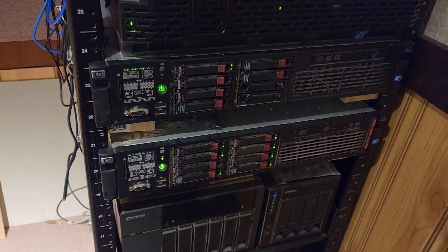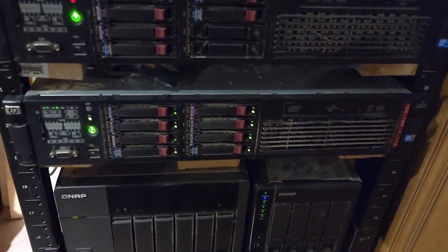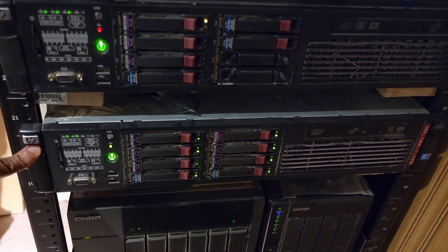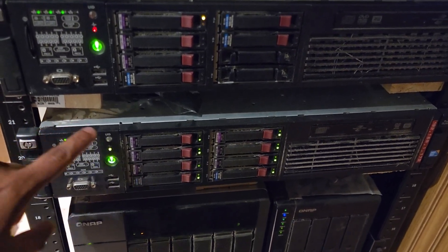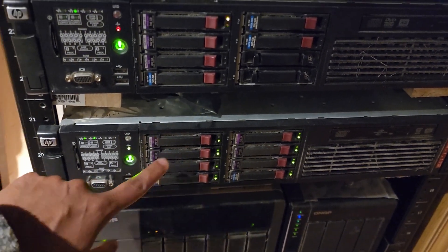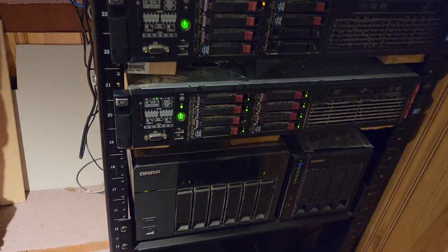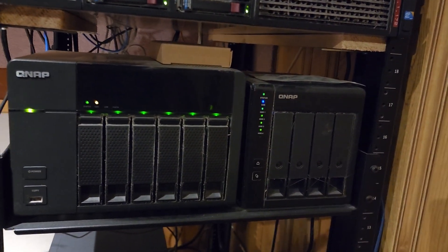Right below it I have another HP G7. On this server I have a bunch of virtual machines that I use for my videos and all the things I'm playing with — some Windows Server configurations all go through this server. As you can see it has all the hard drives populated and they are in RAID configuration.